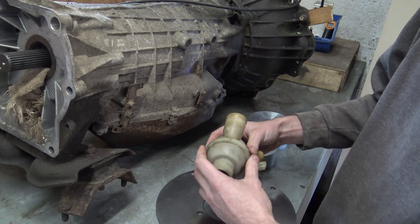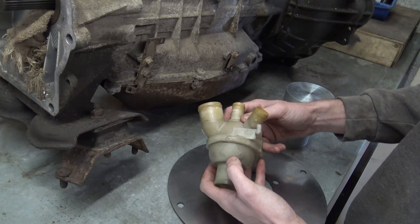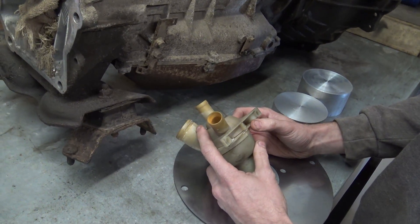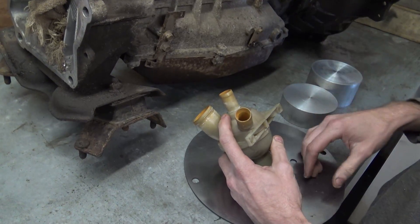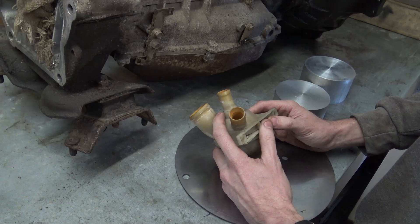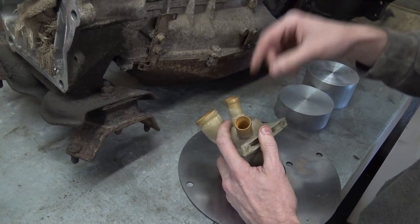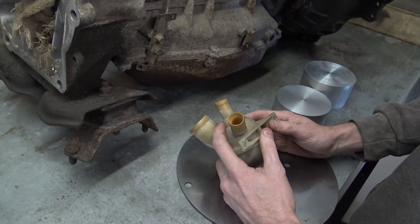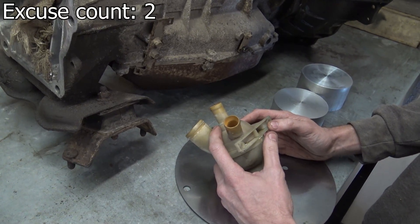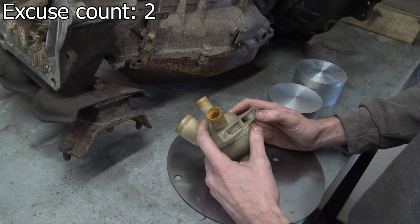There are lots of people out there that convert to a Discovery 2 style thermostat housing, but it requires modifying the pipework as there's one less spout on the thermostat housing, and I decided I didn't want to do that. You can also run a cold climate Discovery 2 thermostat - I decided I didn't want to do that either. There's a hot and cold climate version available anyway. Either way, it reduces the temperature.